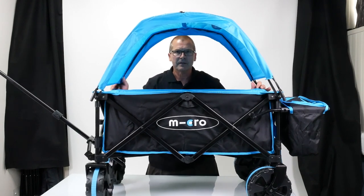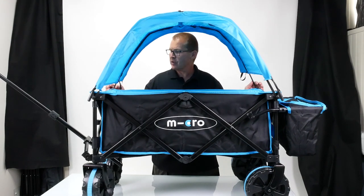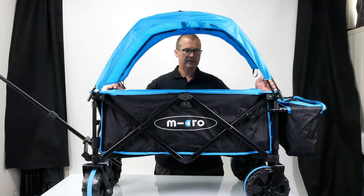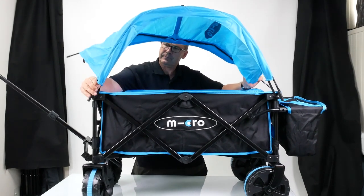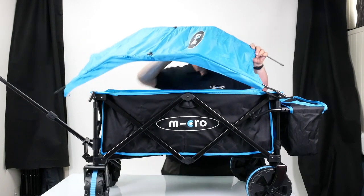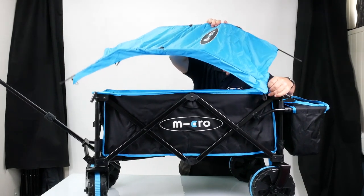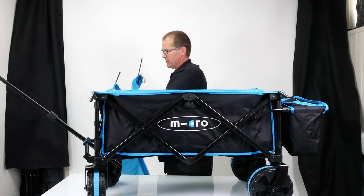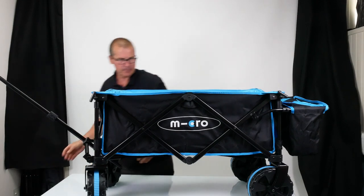There we go — happy camping! To take it all to bits it's just the reverse. I'm going to take the poles out — just be careful because they're under a little bit of tension so they will flip. So if you want to fold it up, all you need to do is take all the poles out, roll it up, and put it to one side.